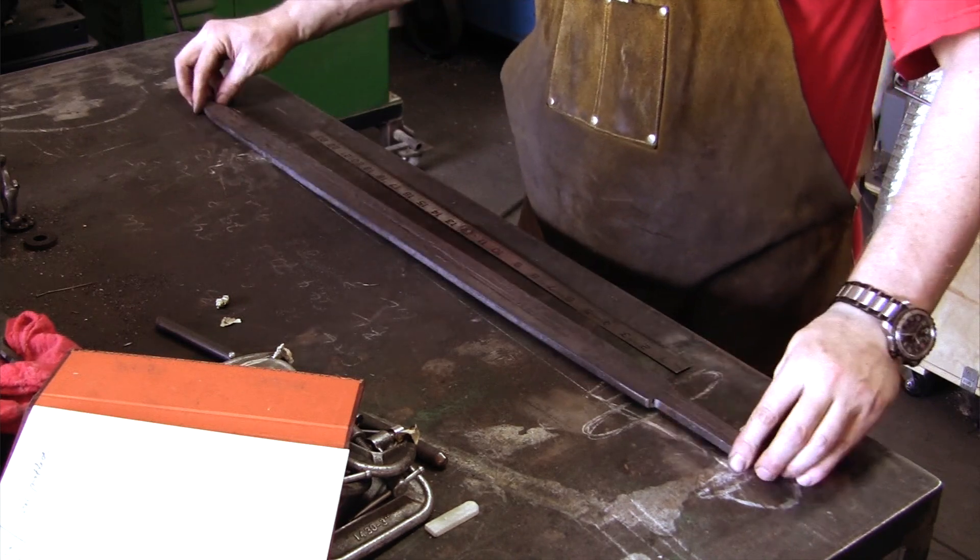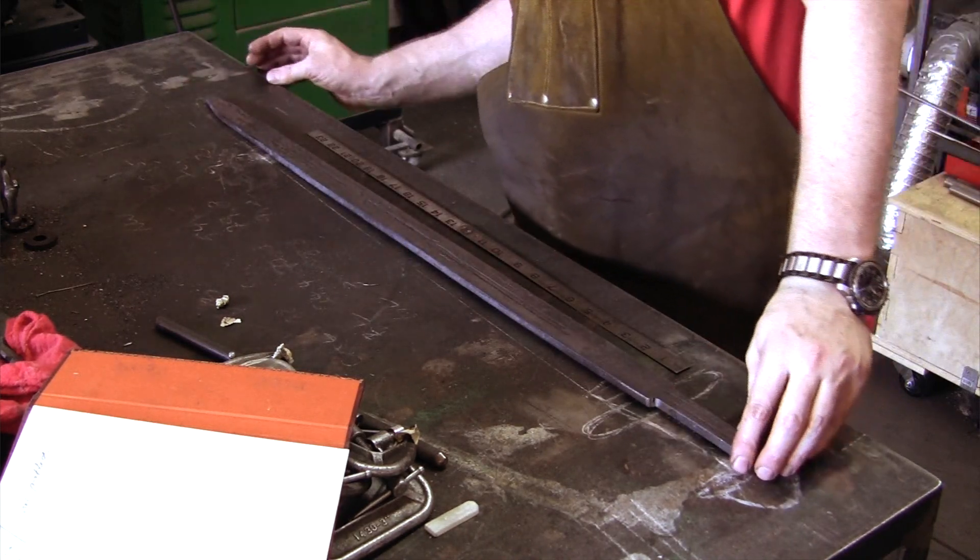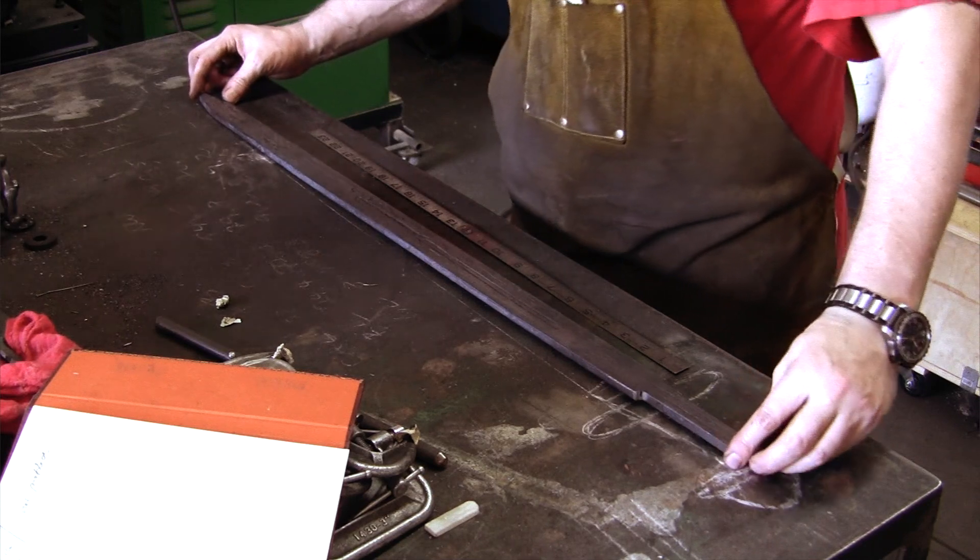Here we go, everything is welded together. The next step is beveling the edges, but that is going to be a video for another time.